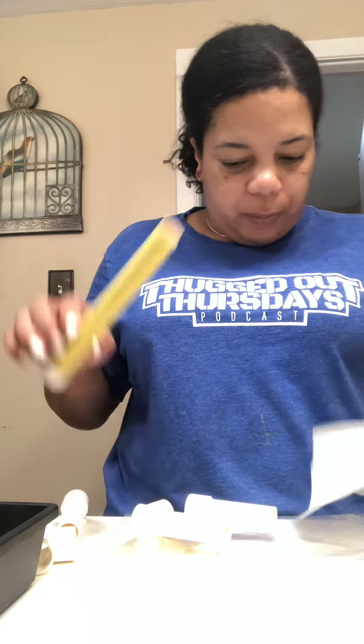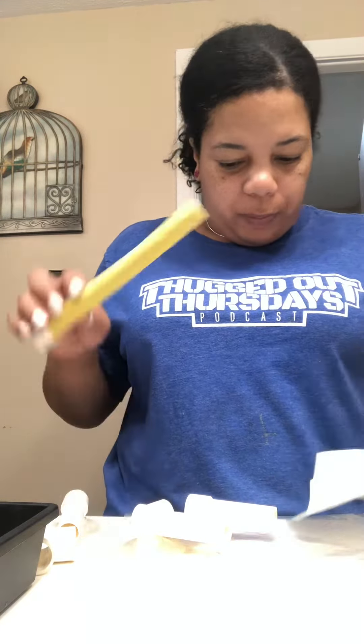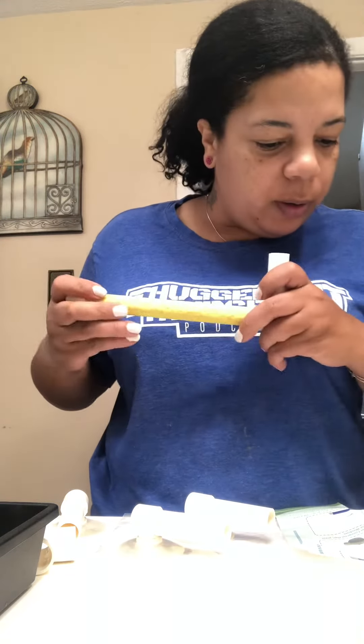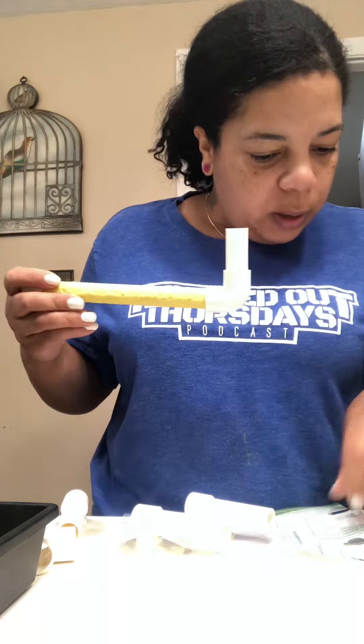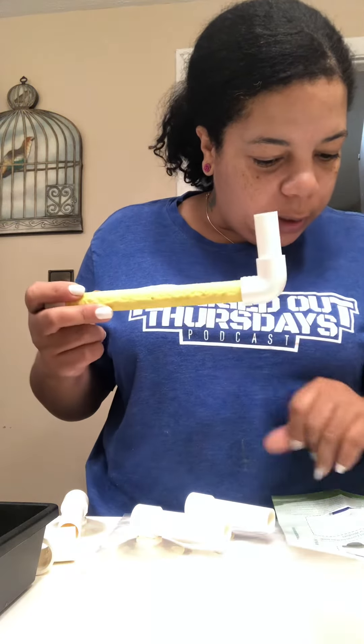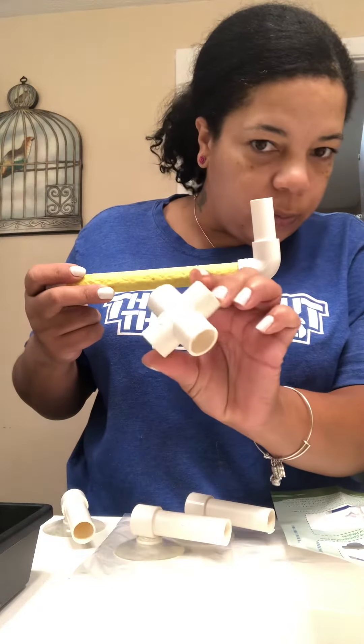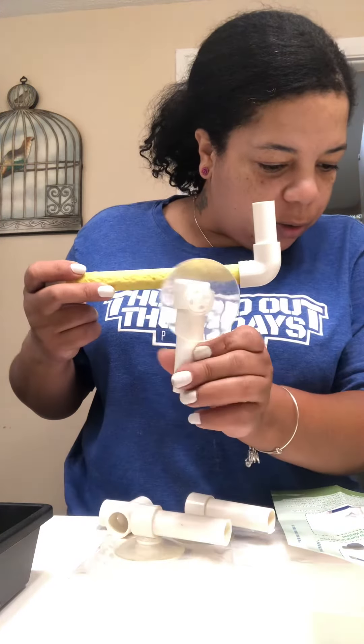It's saying this one. Then we use this elbow here. This is called the long stand. And this is a cross connector. And these are the suckers.